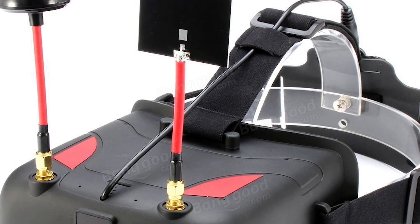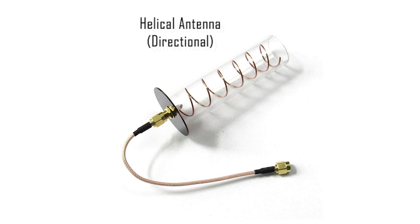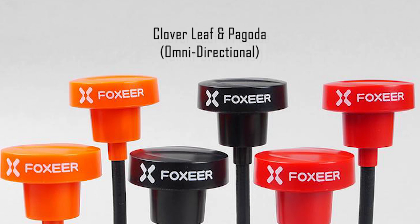Patch antennas provide a strong signal when the pilot is facing the quad. A helical antenna is more directional than a patch antenna and is a circular polarization design. While they provide great performance, they must be pointed directly at your drone for maximum effect.